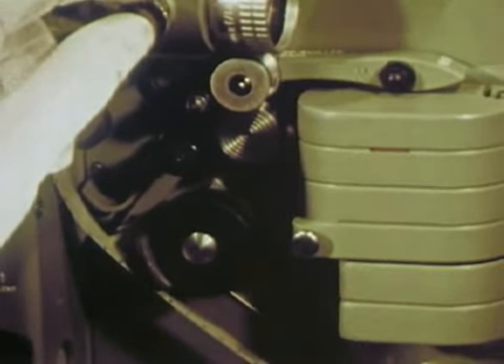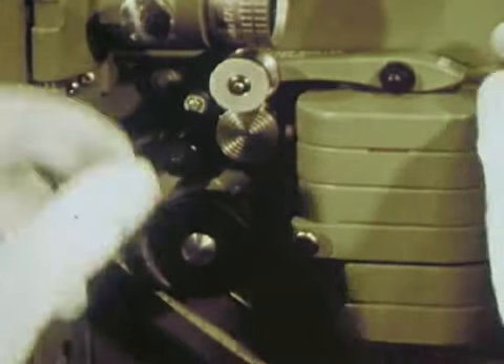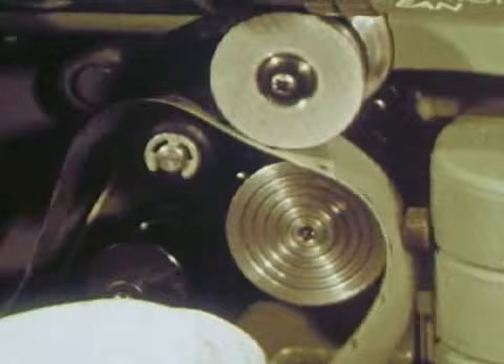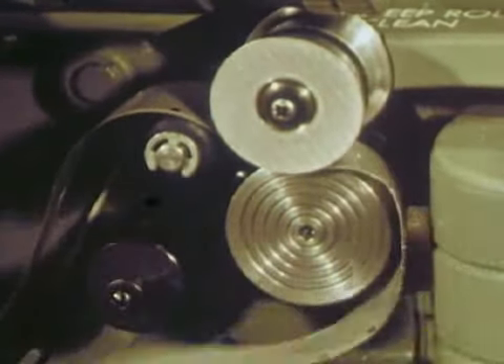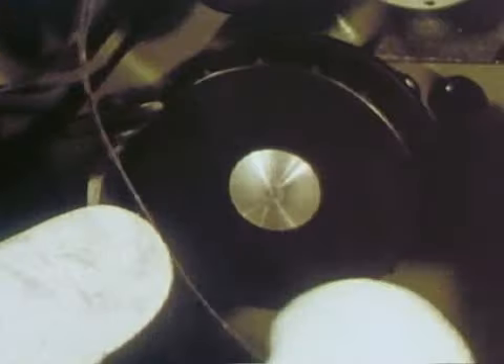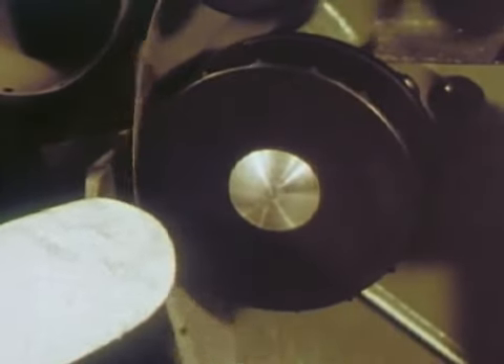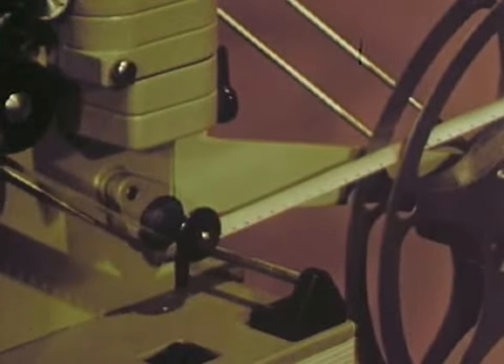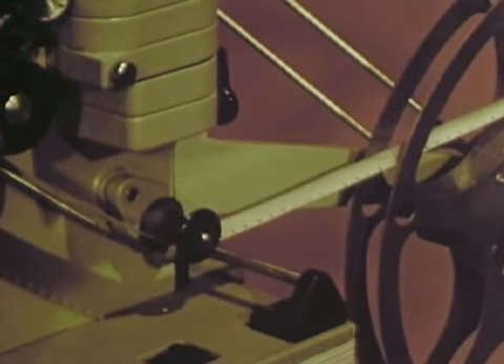Close the gate. Form the lower loop to the guide marker and pass it over the dynamically balanced sound drum where the sound is picked up. Thread the film under the lower sprocket — there are only two in this machine — under a damper roller, which helps prevent film breakage, and onto the even tension take-up, which adds the ultimate in film protection.